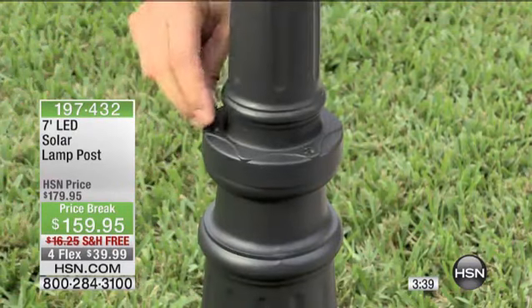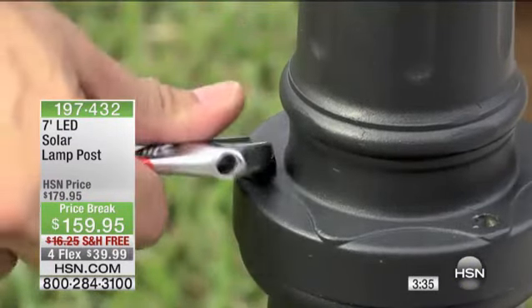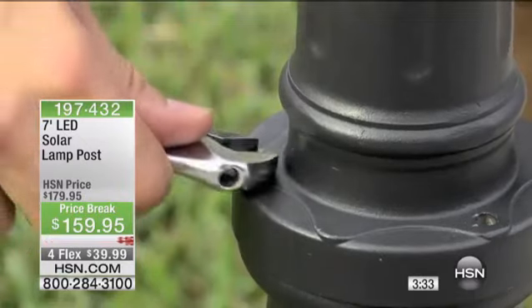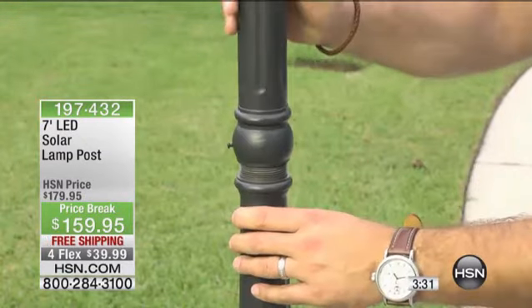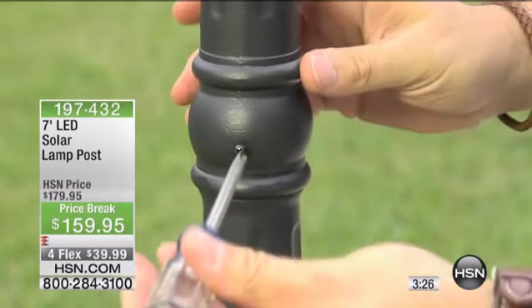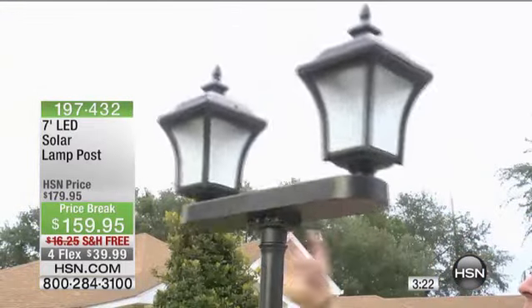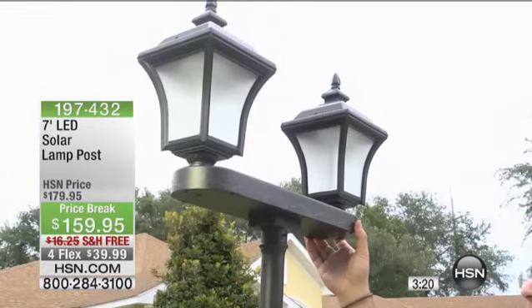We talk about path lights changing your landscaping — this is going to change that front yard or the backyard immediately. What's great about this is that it's on a two-year warranty. So if you get it home and even if the finish, for any reason, you have a problem with the finish or with the lights, you call us and they'll send you a new one. It's that simple — just call the toll-free number and close with your warranty.